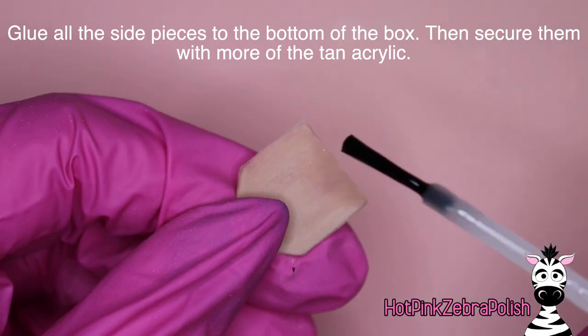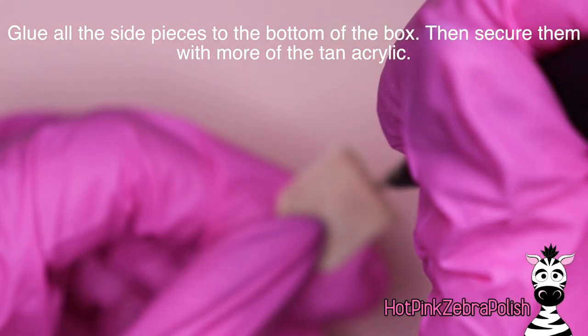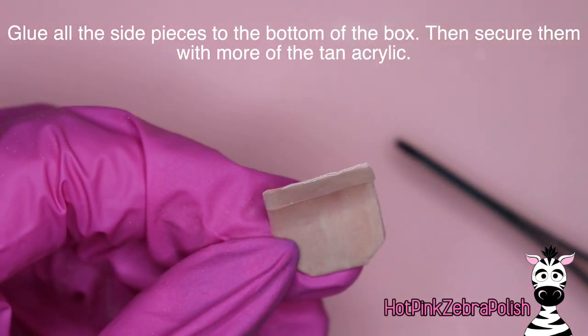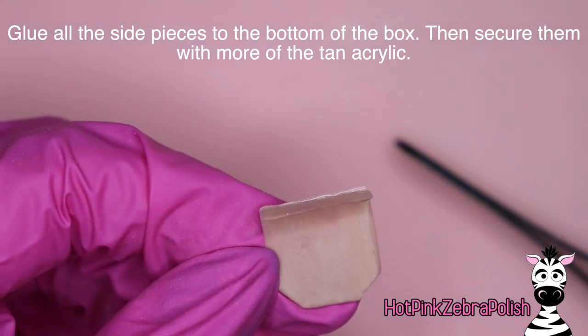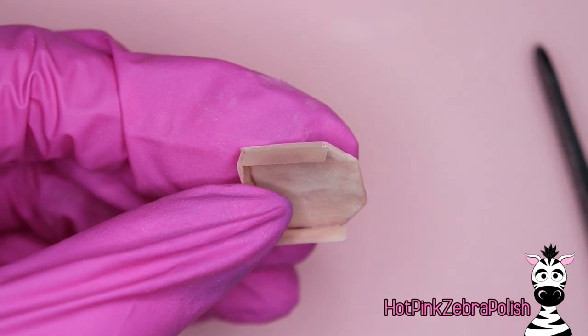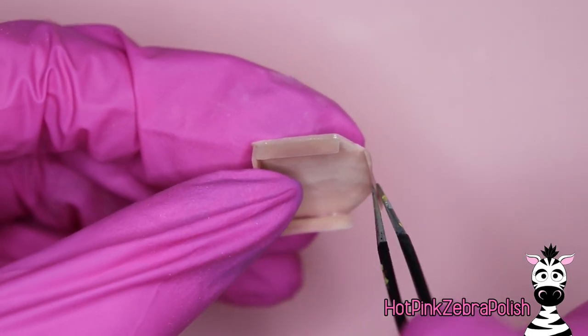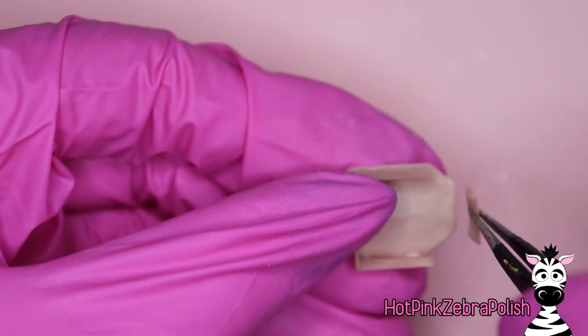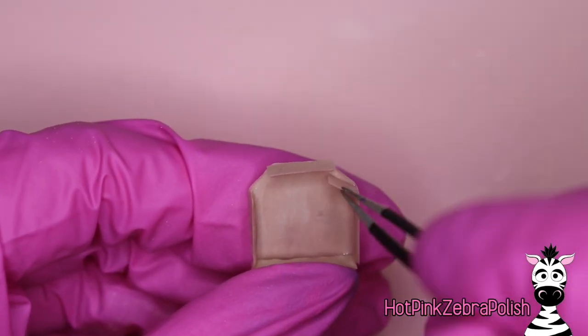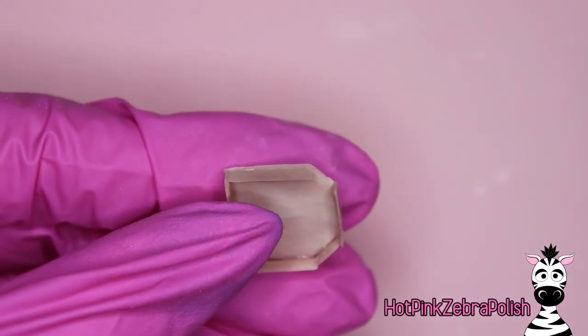Now we've got all of our pieces sculpted out. We're going to start gluing all of the pieces to the bottom. When gluing these pieces together there's a shiny side — where the acrylic piece was on the nail form backing — and then a more natural looking side. You want the natural looking side to be inside the box because it gives it more of that cardboard appearance, and the smooth shiny side facing out. I didn't do that on one piece, so I just ripped it off and reattached it.